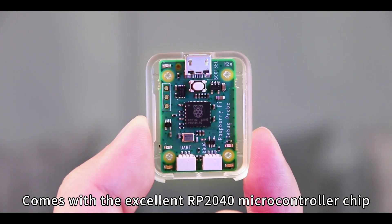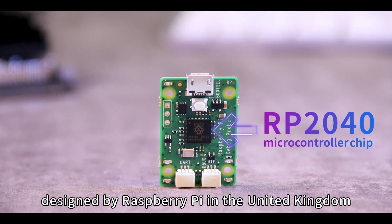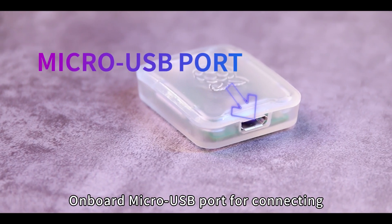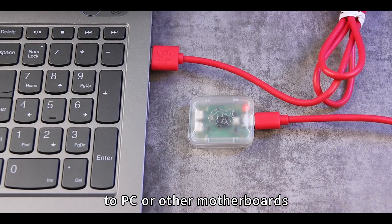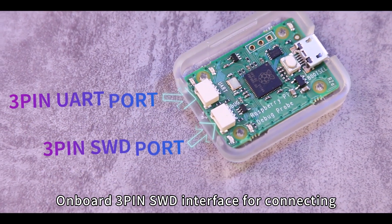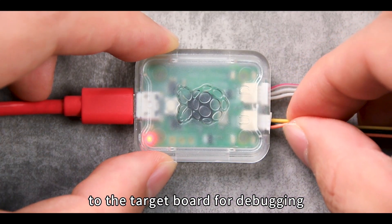It comes with the excellent RP2040 microcontroller chip designed by Raspberry Pi in the United Kingdom. There is an onboard micro USB port for connecting to a PC or other motherboards, and an onboard 3-pin SWD interface for connecting to the target board for debugging.